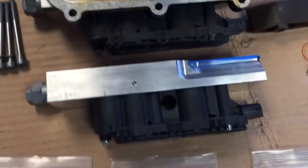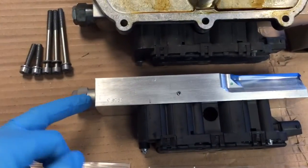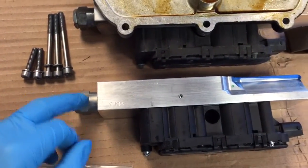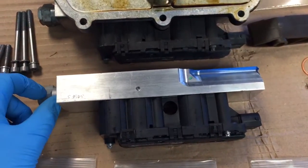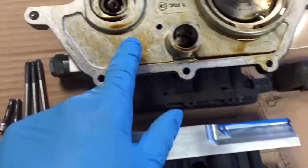Then we've got the brand new solenoid block, which comes with an electric coil pack brand new, and it also comes with a pressure regulator, Vanos filter, and some o-rings. Then we've got the upgraded bolts which hold the solenoid block to the Vanos body.